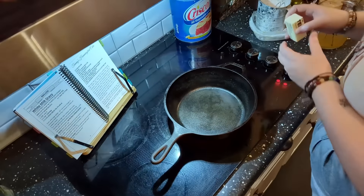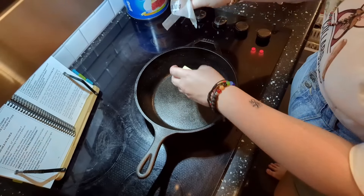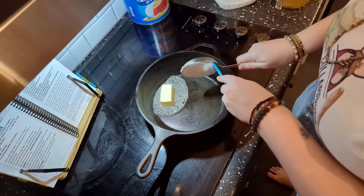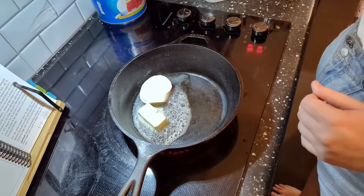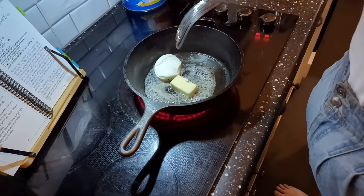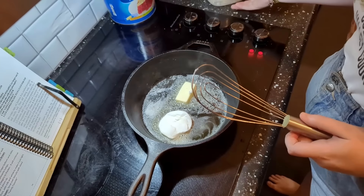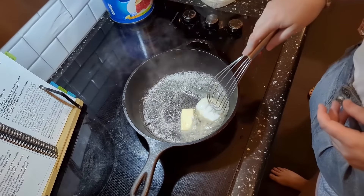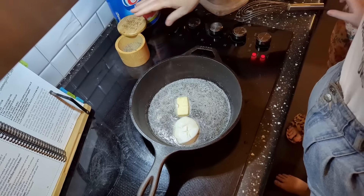I'm going to start off by putting my butter in the pan and then adding my shortening. This is four tablespoons of butter and half a cup of shortening. I'm going to let that melt down completely — you should wait for it to fully melt before adding the flour.